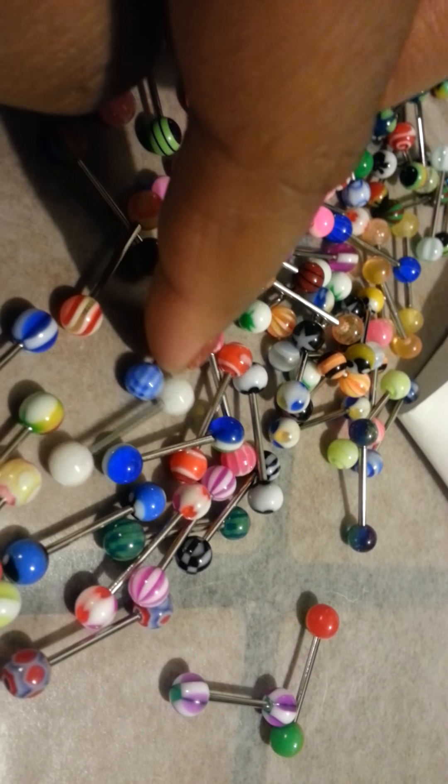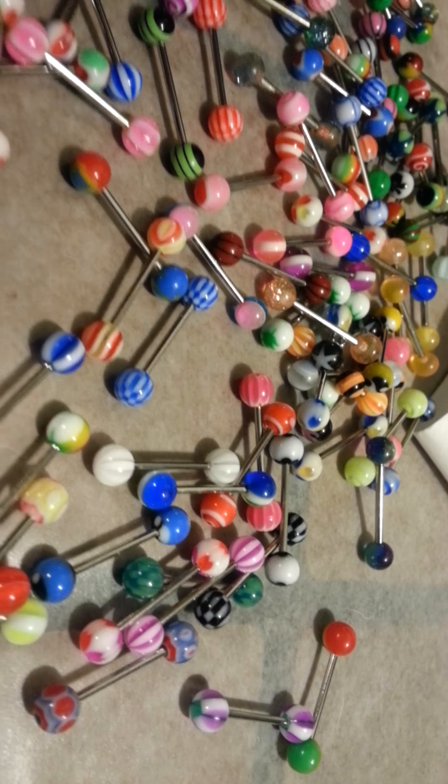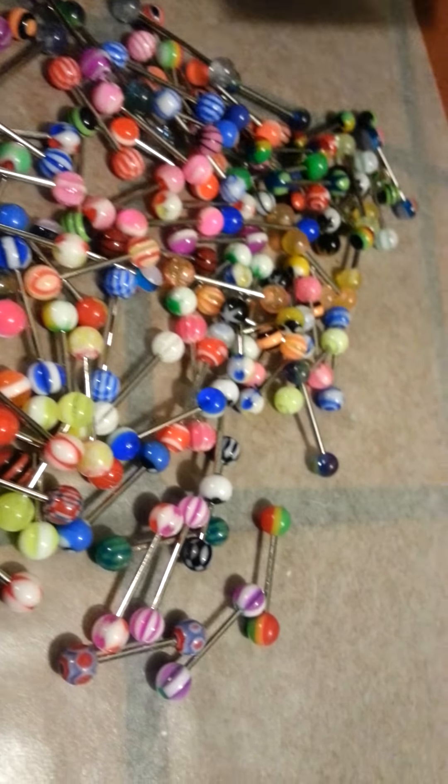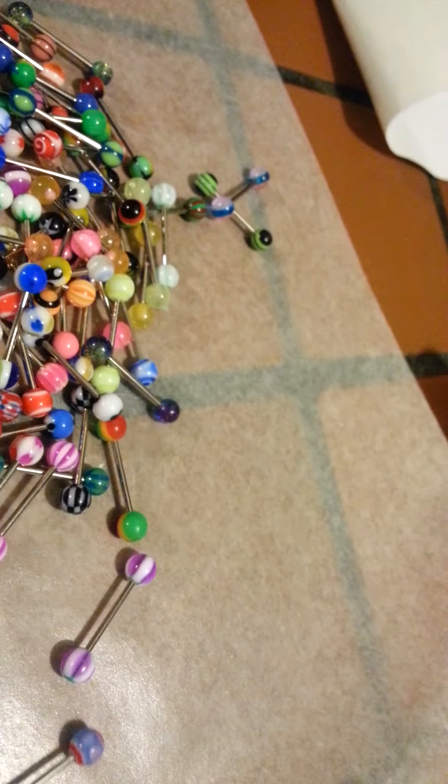These pink ones are just, ugh, to die for. Look at that — it's beautiful. Look at this one, it's like a little swirl. I'm digging that, for real — it's really pretty. I have one similar to this one upstairs.